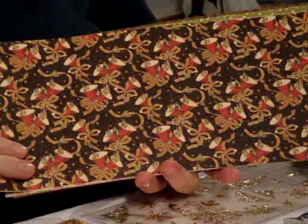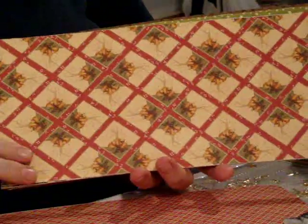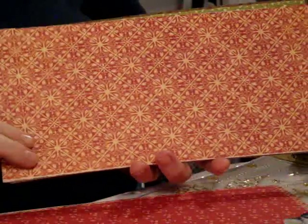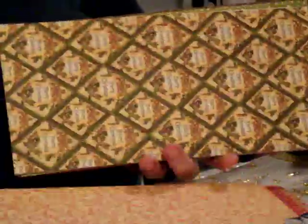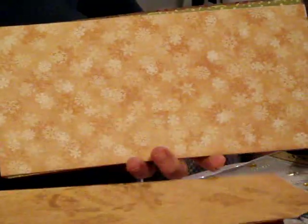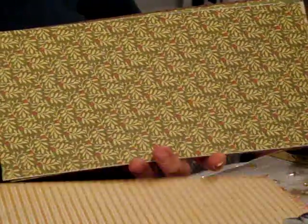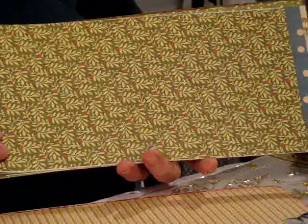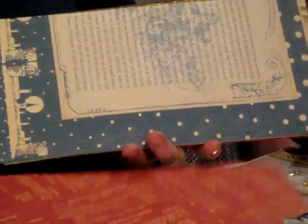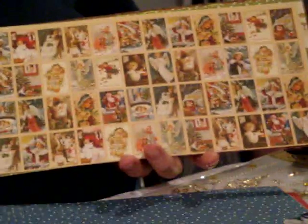I'm going to go through the paper right quick. I'm going to show the Graphics 45 papers first because I've added some papers since the type of book I'm going to use. And these are absolutely gorgeous papers. They are going to come in this size that you're seeing — they're 6x12s. So you will get, well, there are 8 sheets of those.